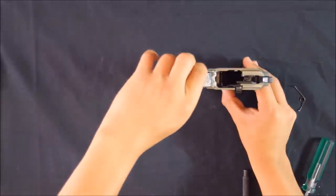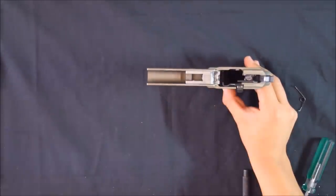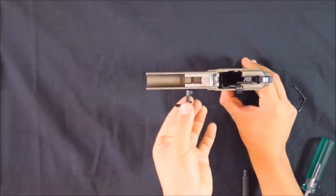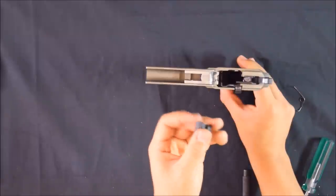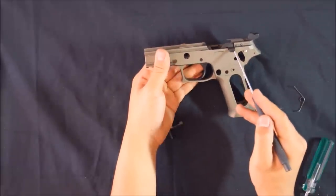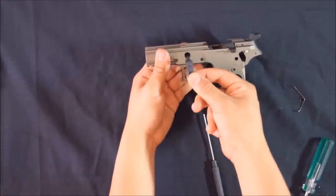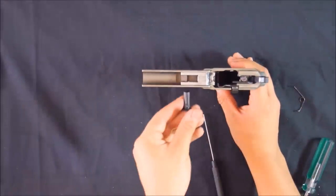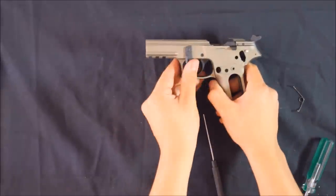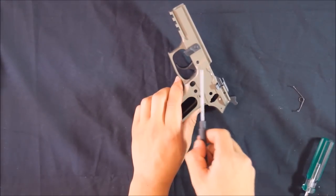We'll put the takedown lever back in and that'll lock everything in place. Same way as it came out — just turn it. It's got a notch which is designed to push the spring out of the way. The slide catch lever spring sticks into this hole here, so when the lever is in that hole it gives the spring its tension. Make sure it's 90 degrees downwards as if you just pulled the pistol apart for a field strip. Everything should be locked in place now — the locking block stops this pin from turning and falling out.